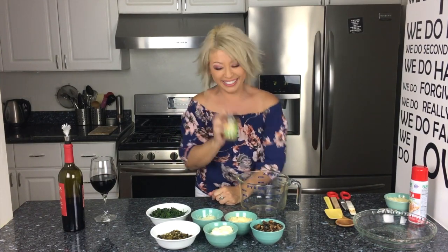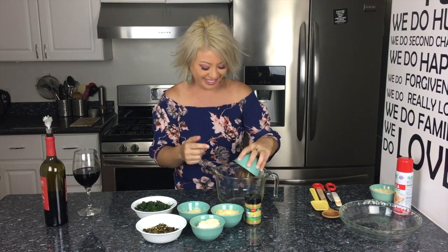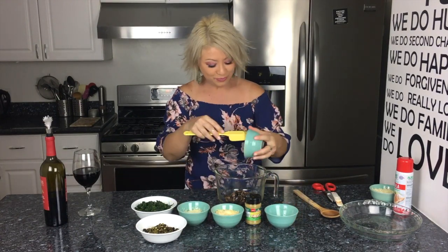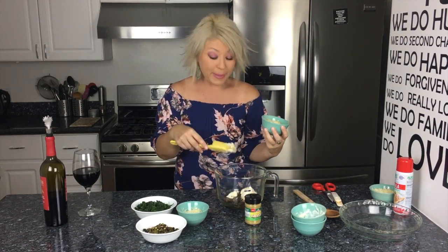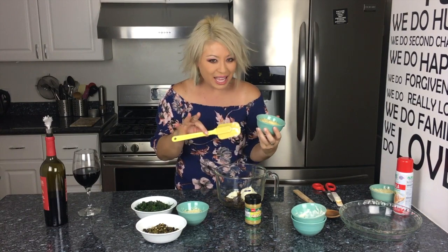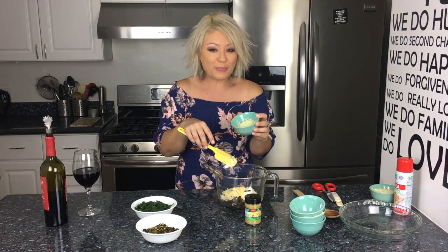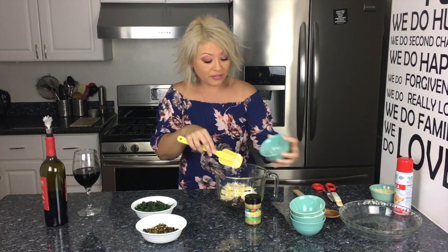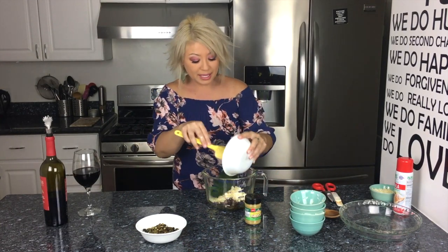Once you have all the ingredients, check out how simple this is. I'm taking my mushrooms, mayonnaise — make sure to use real mayonnaise, none of that fake stuff — Parmesan cheese, and mozzarella. I also have a little extra mozzarella because I want to put it on top before it goes into the oven. I'm going to mix all of this together and then it goes into a baking dish.